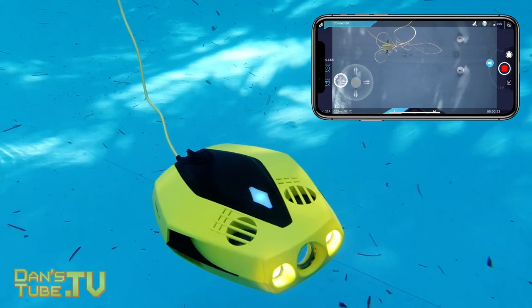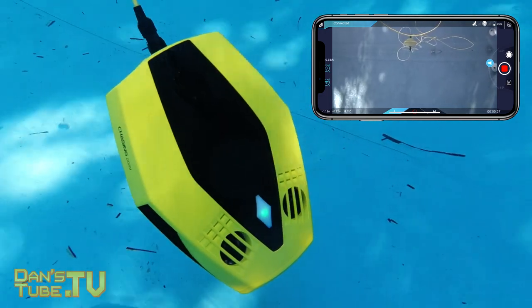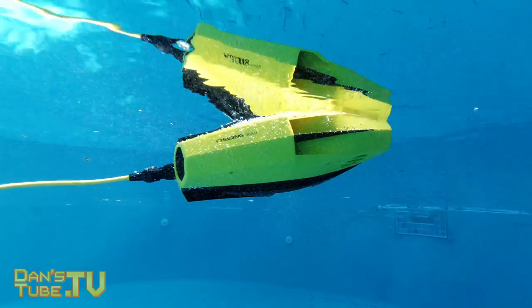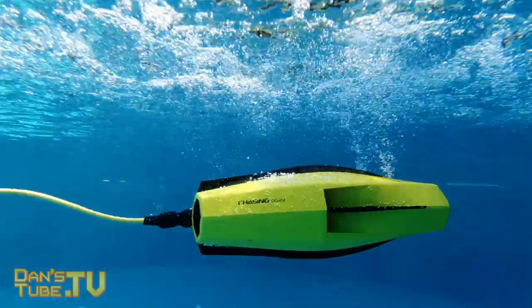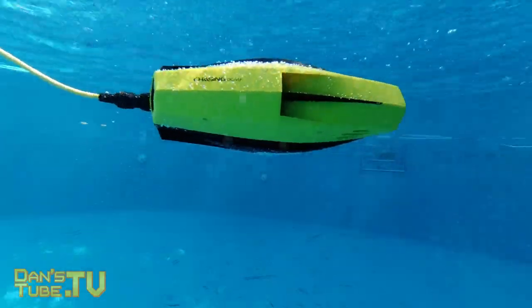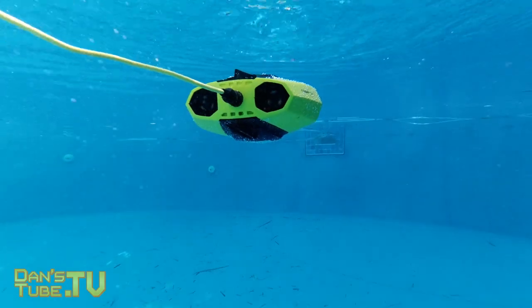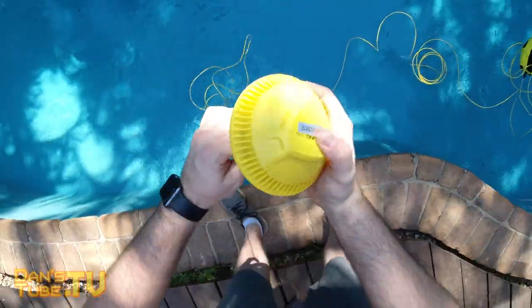That actually worked really well — I was impressed. I tested it on an iPhone and an iPad and it worked really well, so that was a nice experience. In terms of build quality, I'm really impressed with how this drone feels, how it performs in the water, and just the overall rugged design. It's really cool, interesting to look at, and extremely lightweight at only 1.1 kilograms.